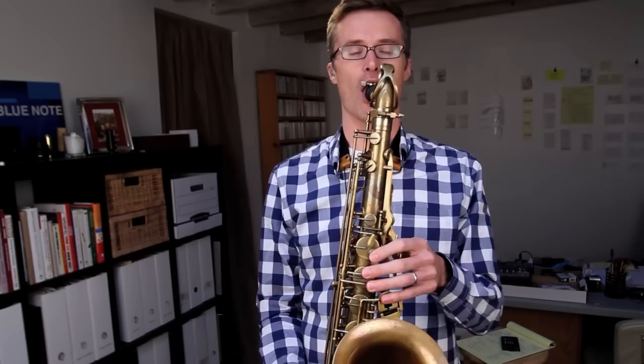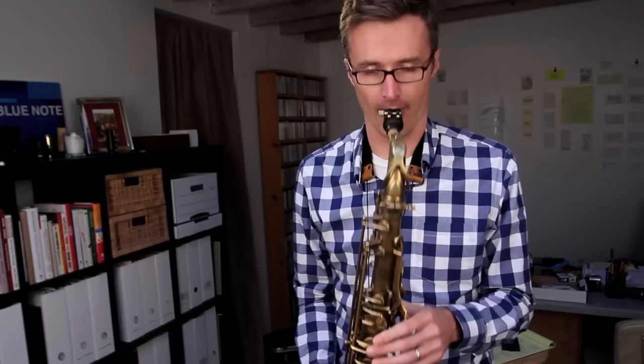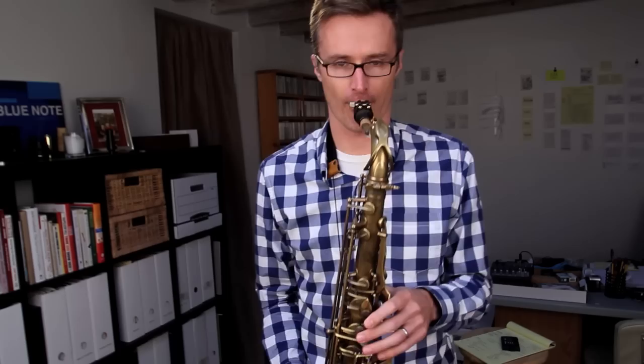I'm just looking for places to resolve. I'll do it in time. Then I'm going to look for different ways I can play that sound and resolve it into the four chord — that's what I'm going to focus on. As I play through the blues, every time I come to that part, that's where my attention goes.